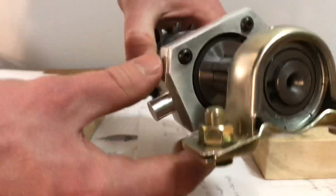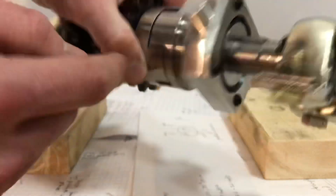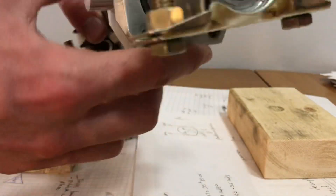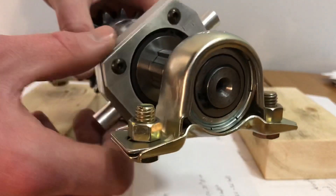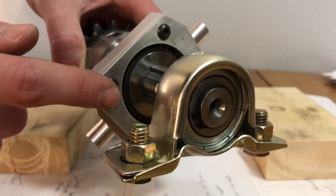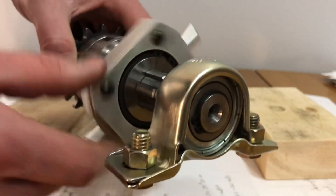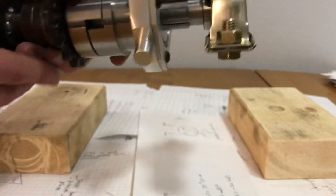The bearing is retained with a snap ring on the selector body, and it sits in a bore machined into this aluminum part. There wasn't enough room for an internal snap ring, so I used a retaining plate method to hold the bearing in tight. You could rely on a press fit, but that would be a bit sketchy.